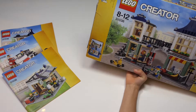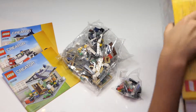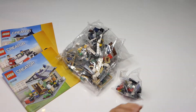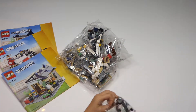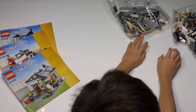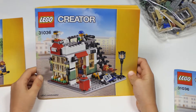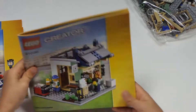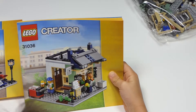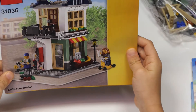Today we are going to build 31036. You can build three different things with this. As you can see, we are putting the bags in place and tipping out. This is the newsstand, this is the post office, and this is the one we are going to be building today: toy and groceries.